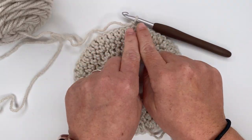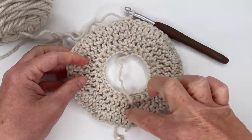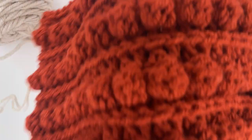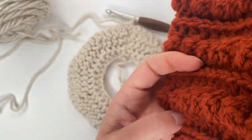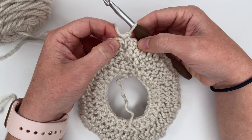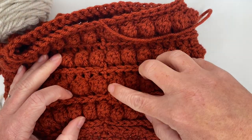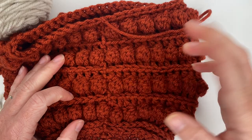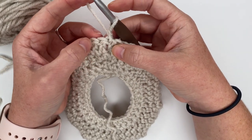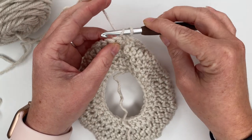A lot of people seem to miss turning the work. We're looking at the back of our beanie now — or the inside once it's actually a beanie. For row five we are going to do our bobble stitch row. We're going to start with a bobble stitch and we're going to end with a bobble stitch. We're going to start by putting a bobble stitch in the first stitch closest to our chain one.